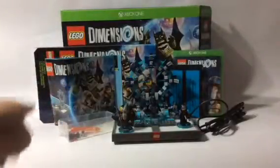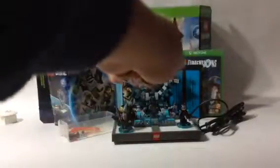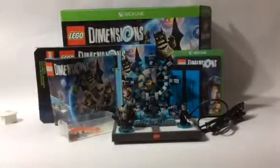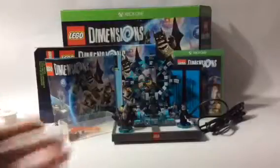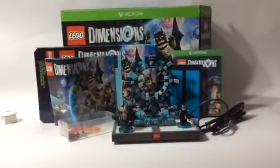So yeah guys — the toy pad, the portal, and the figures including the Batmobile, the poster, the game of course, and the actual big box that comes with all of this. I really think you should get this game because this is a lot of fun just itself. You don't even need to get that many — you don't even need to buy any of the fun packs. Look how much stuff there is — I think you'd have enough fun for a long period of time with all of this. I hope you enjoyed today's video, and I'll see you guys all later. Thanks for tuning in. This is Zill Master signing out. Peace out, guys.